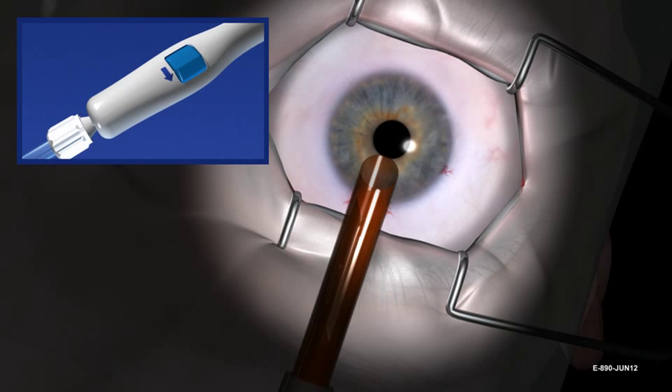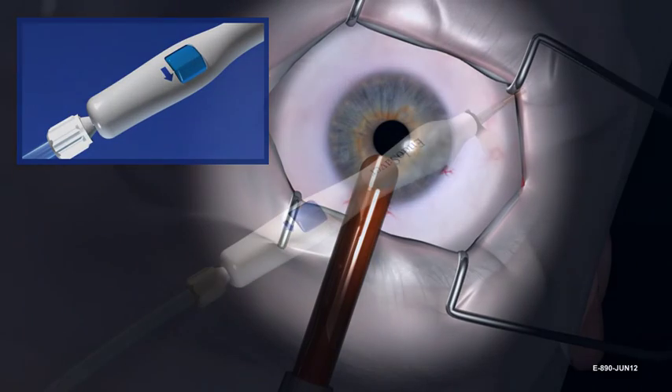Continue rotating the blue thumb screw only in the direction indicated by the printed arrow until all action stops. Then rotate three full revolutions past the point where tissue is observed to be fully retracted. You cannot over-rotate the blue thumb screw — it will free spin.